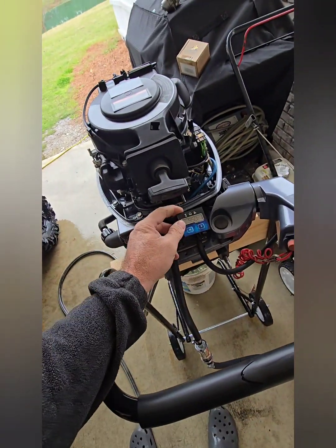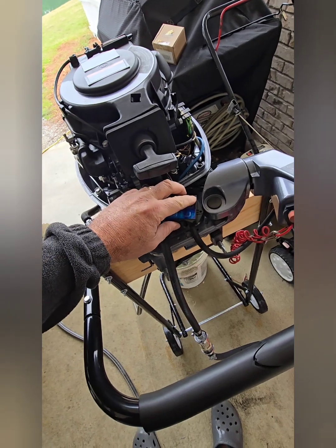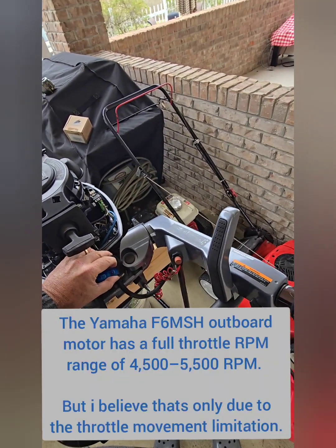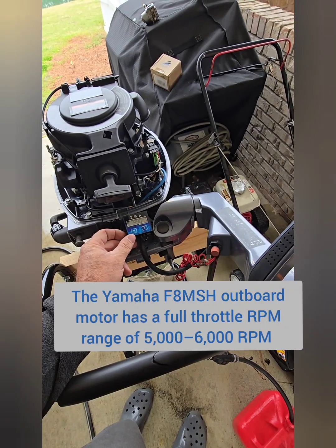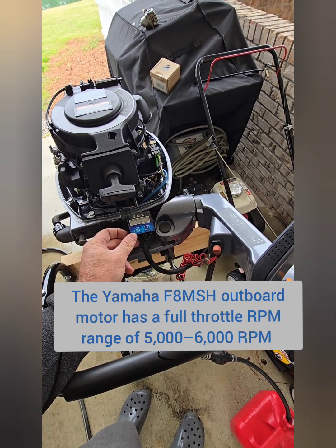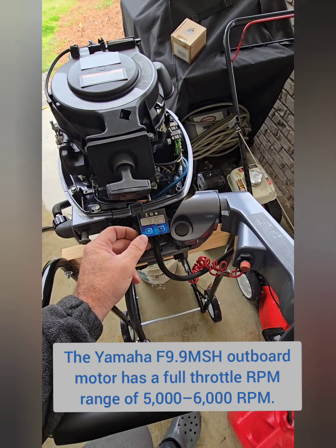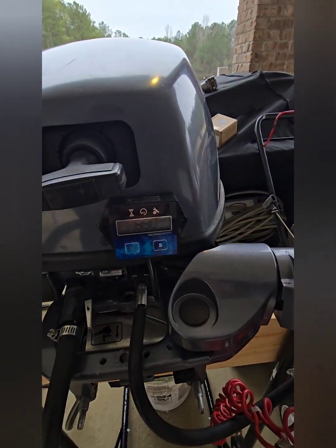One thing you'll notice — and it kind of verifies things — is that once you get up to 6,000 RPMs, which is what this engine is rated at, it's going to start cutting out because it kills the ignition. So the tachometer is no longer going to be accurate at that point. Let me put the cowl on so I don't have to hold this thing — let me get it where you all can see it.